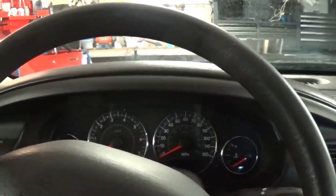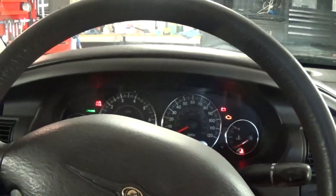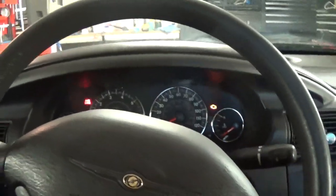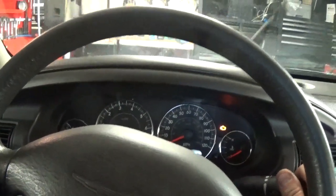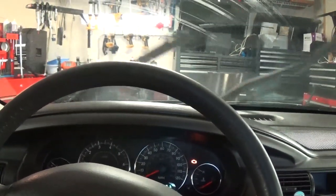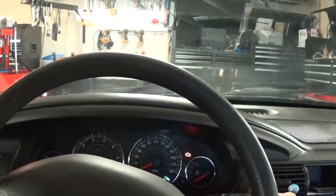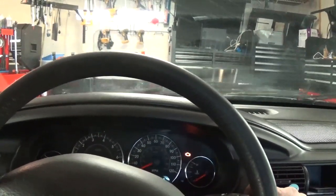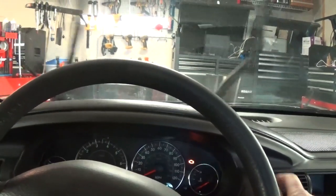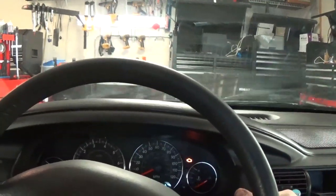All right — first speed, second, third, fourth, fifth, and then the constant low speed, and then high speed. Everything's working.